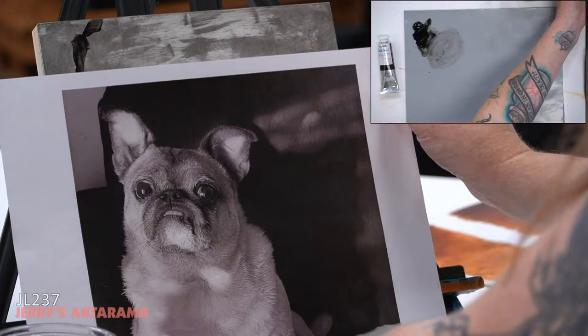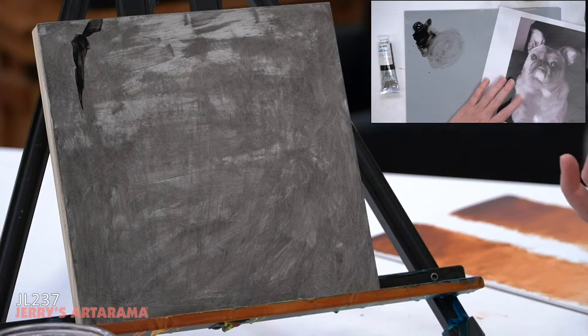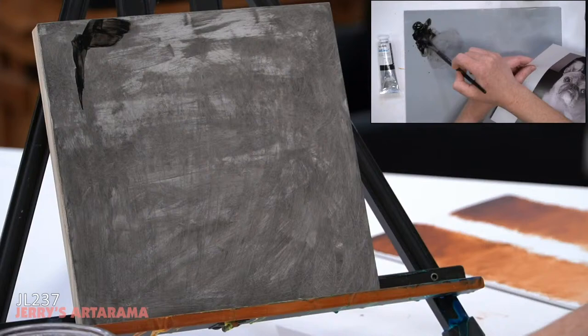I printed this image of Lola at the exact same size as my canvas. If you're a beginner and have a hard time sizing things up or down, this is a really good trick — it takes the guesswork out so you don't have to scale by eye or measure. Right now I'm using a nice thin layer of oil, still thinned down with water.